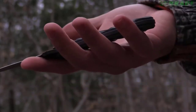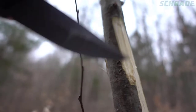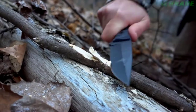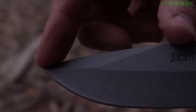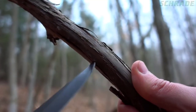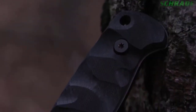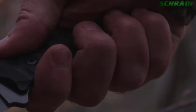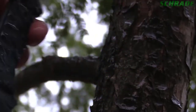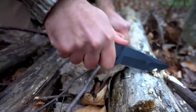Weighing just over 6 ounces, the SCHF59 features a 4-inch long drop-point blade that is razor-sharp and big enough to handle a variety of bushcraft tasks without weighing you down. A 2.5-inch top-side false edge enhances penetration power when piercing or using the SCHF59 for drilling tasks, such as tapping trees for water. Textured G10 handle slabs give the SCHF59 a slim profile and allow for a comfortable, full grip regardless of weather conditions. The spine of the blade features thumb-rest jimping to enhance grip during power cuts while promoting all-day blister-free use.